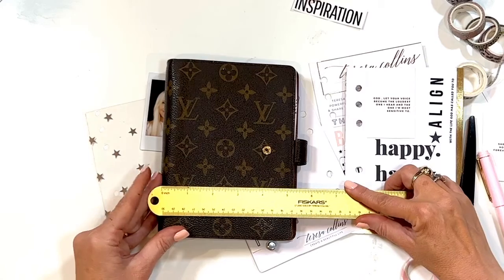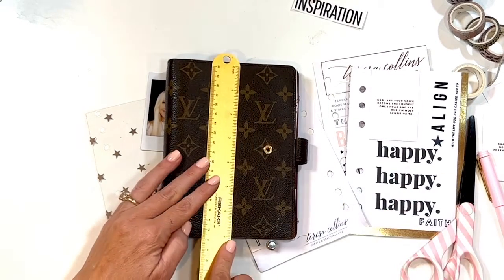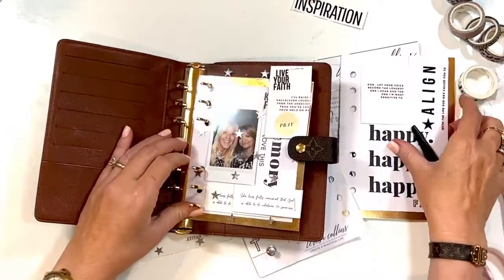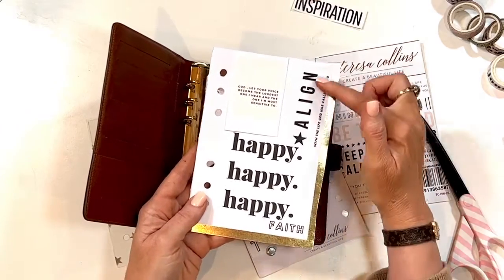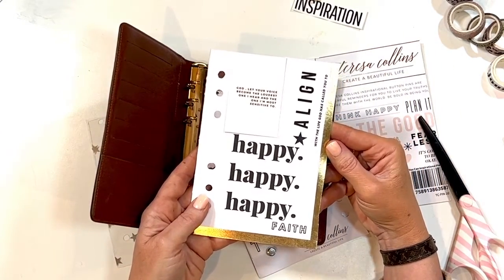This planner is about five and a quarter to five and a half by seven inches. You can do whatever size you want. Here's another one of my art prints — I just folded it over and cut it down. It says 'Happy happy happy' and 'God, let your voice and happiness become the loudest one I hear.'